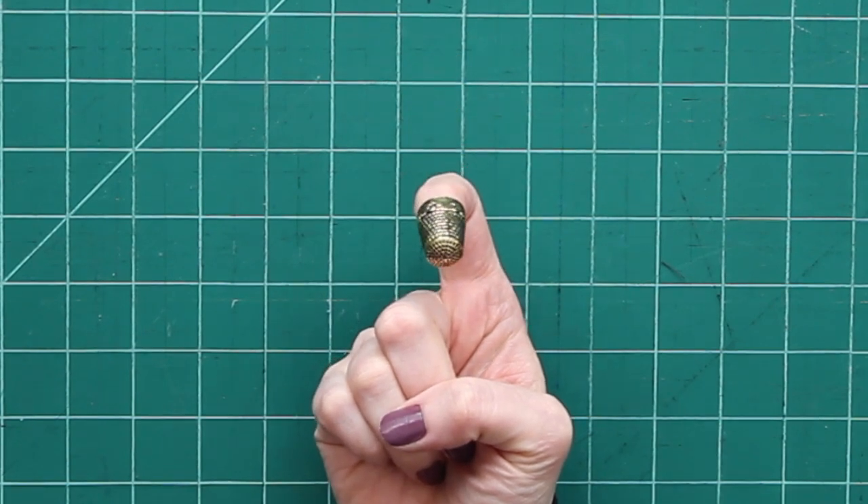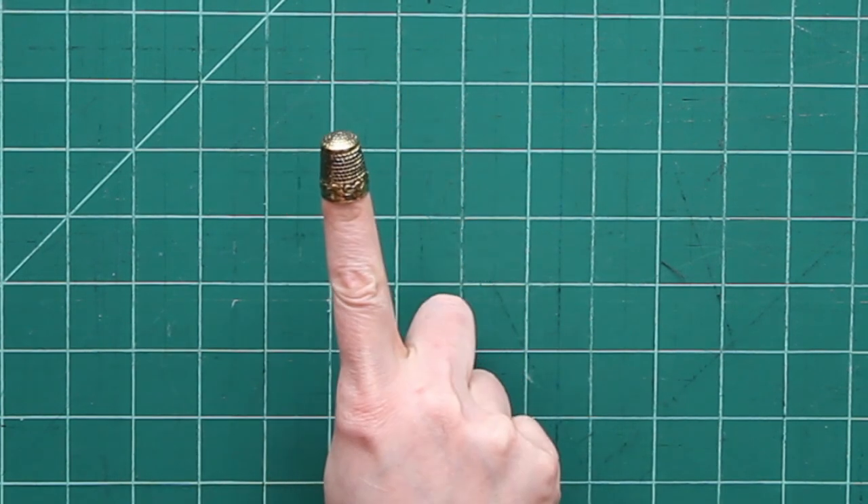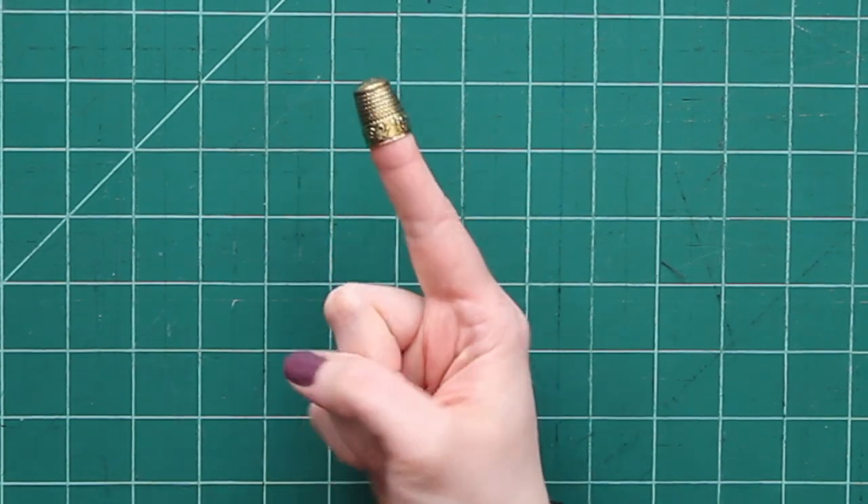First one — I mean, we all know this guy, right? This is sort of the most traditional thimble that you might see, outside of maybe a full leather thimble. These come in metal, they come in plastic, and you'll see that it is textured. There's a whole bunch of little indentations — it's kind of like a honeycomb. That is so that — I'm using a really big needle here just so it's easier to see — when you push on your needle, it's not going to slide.